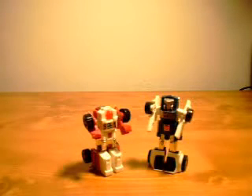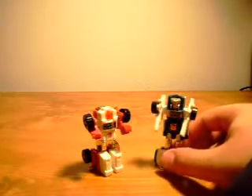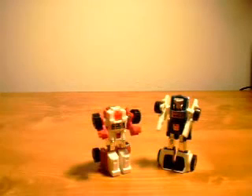But yeah, these are pretty good. I have the most fond memories of these guys, including Bumblebee and a few of the other ones. Anyway, that's that with these guys. I hope you enjoyed it and I'll see you next time.